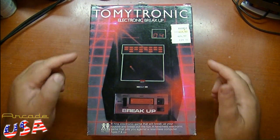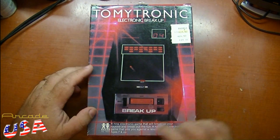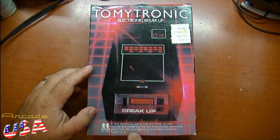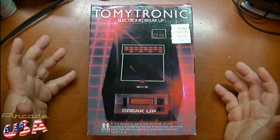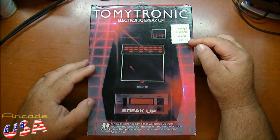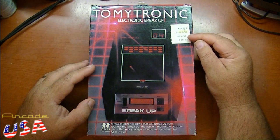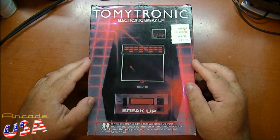Pretty nice little box. I kind of like the grid in the background — kind of reminds me of Tron. It says: 'A new electronic game that will break up your routine and break out the fun. A new electronic game that pits you against a relentless computer.' The MCP must live inside of here! You can see it originally retailed for $30, then got marked down to $24.97, and then down to $19.97. So this must have sat on the shelf for a while.